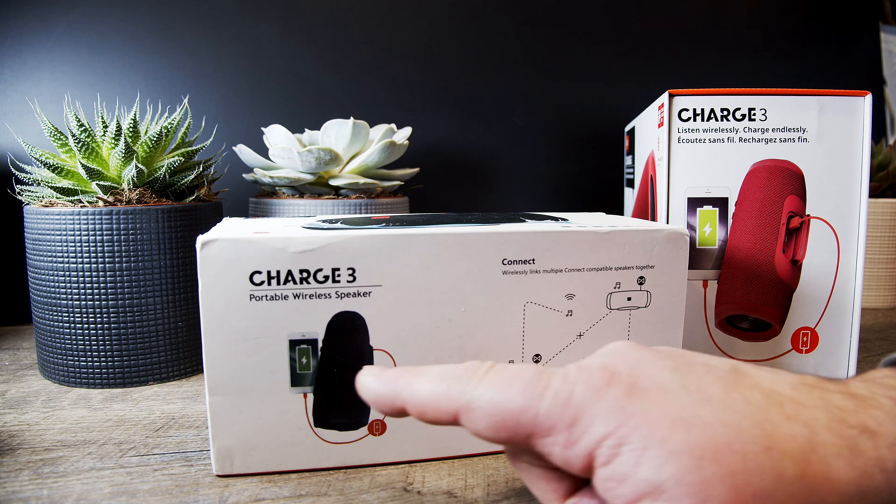I think I have an original one here — I have a charge manual, like a JBL charge manual. If you look at this, it's not copied at all, is it? No. It shows a little bit on the back here. It's just hilarious.